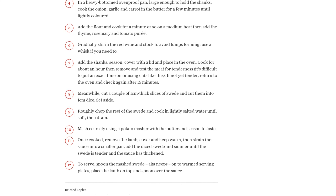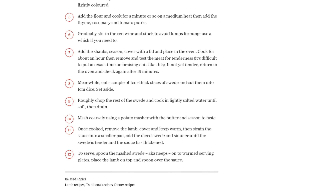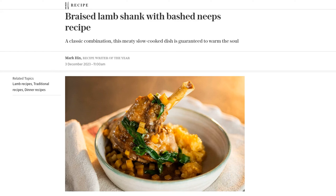And there you have it, a delicious and comforting braised lamb shank with bashnips. This dish is perfect for a cozy night in or a special occasion. So, grab your apron and let's get cooking. Don't forget to like and subscribe for more mouthwatering recipes. Happy cooking!